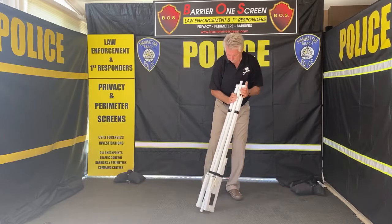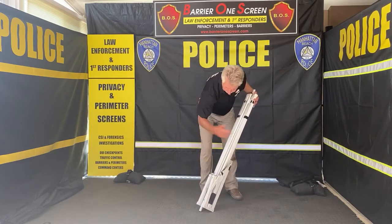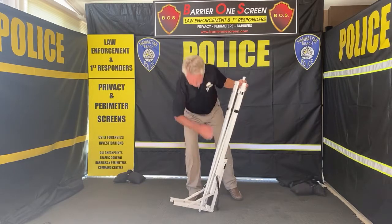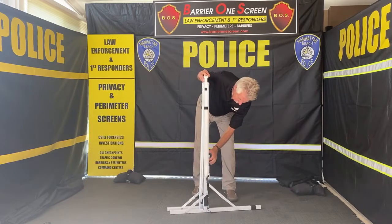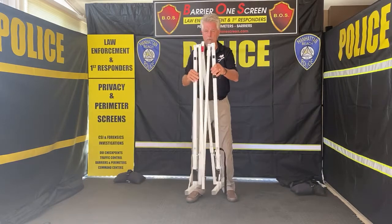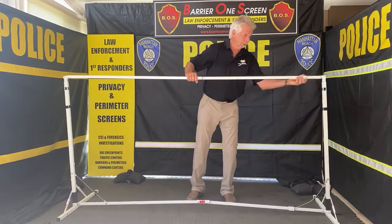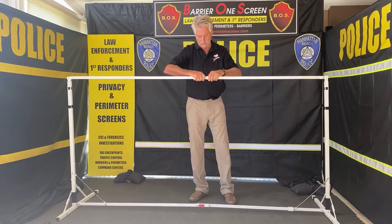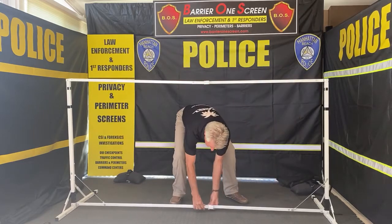To set it up, undo the strap like so and put all four feet down. When you put them down, you lock them in place. Do the same on this side — feet down, lock it, foot down, lock it. Then with two hands you set it up. Bring that bar up, slide the piece into place, and lock it. Same thing on the bottom — lock it in place.